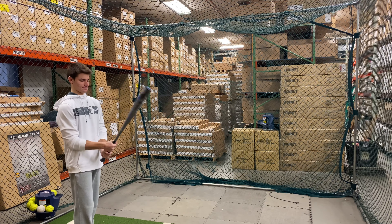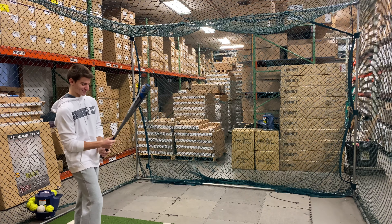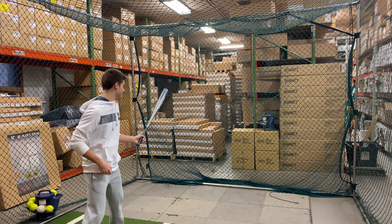Mad Max coming to you live from Closeout Bats, and today we are hitting the Louisville Slugger 2020 BB Corps Baseball Bats, and right here we have the Omaha. Let's hit it.